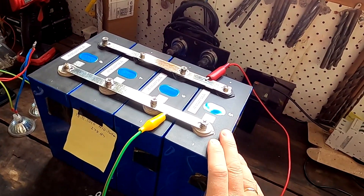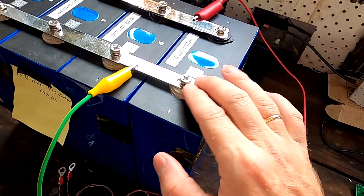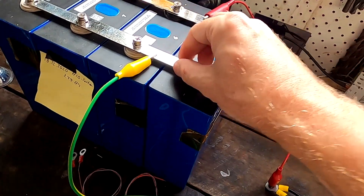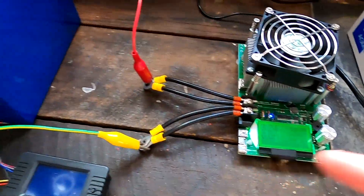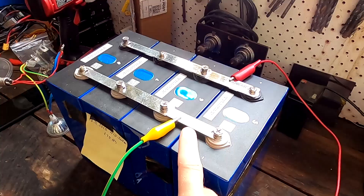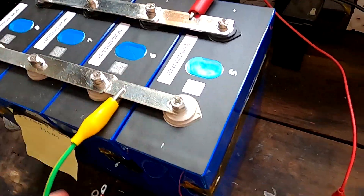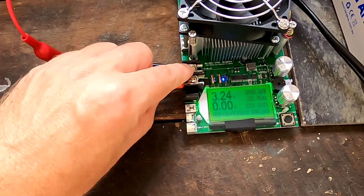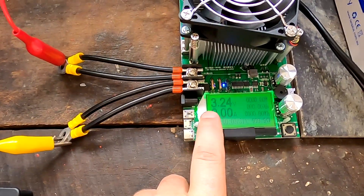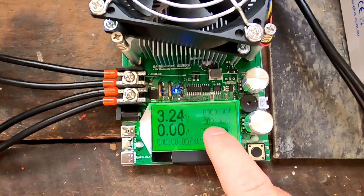Many people comment under my capacity videos saying I have dodgy connections, cables that aren't thick enough, terminals that need polishing, wrong bus bars, cables too thin, connections not right, or the tester isn't good enough. None of this matters when you measure ampere-hours. I can have the flimsiest and dodgiest connections — look, all flimsy dodgy connections here, ring terminals, cables connecting to the tester terminals. It shows 3.24 volts — far less than the actual battery — but the voltage doesn't matter because we are looking at ampere-hours.